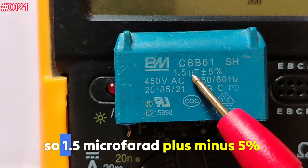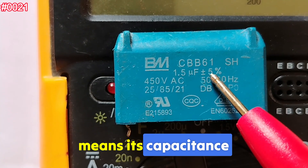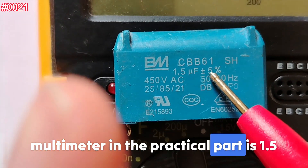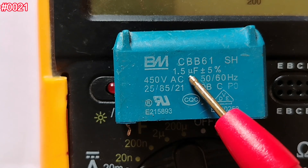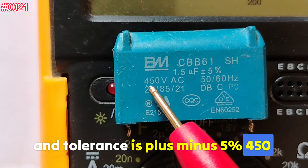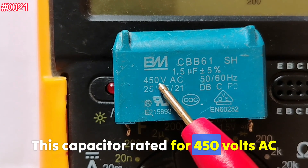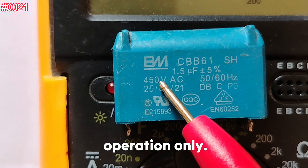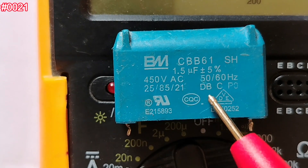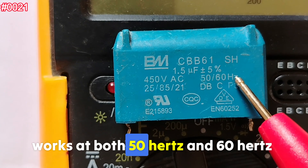1.5 microfarad plus or minus 5% is the capacitance value we're going to test using the multimeter in the practical part — it is 1.5 microfarad, and the tolerance is plus or minus 5%. '450V AC' means this capacitor is rated for 450 volts AC operation only — not DC.